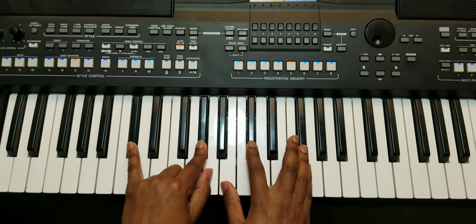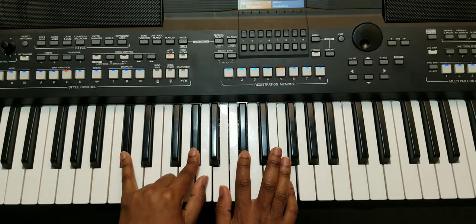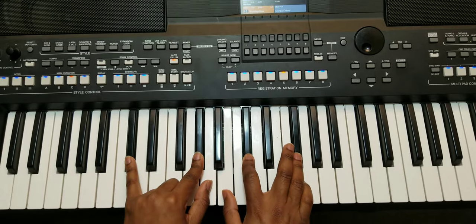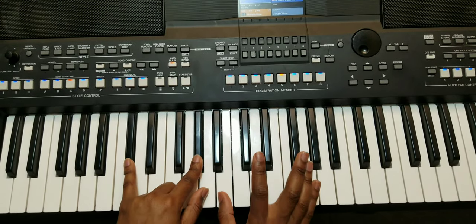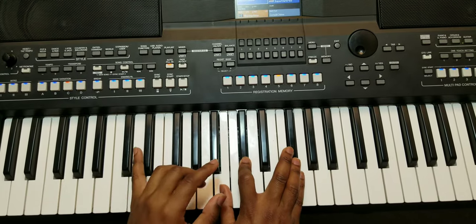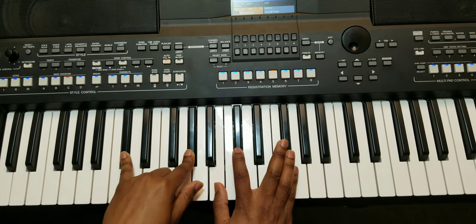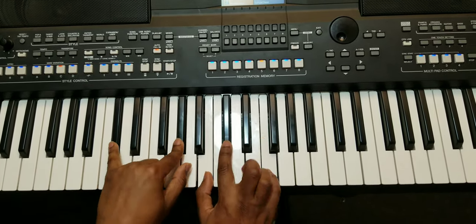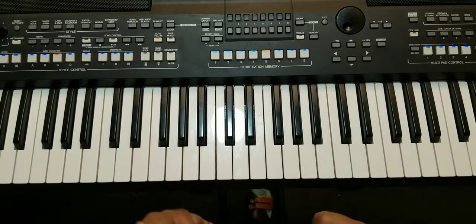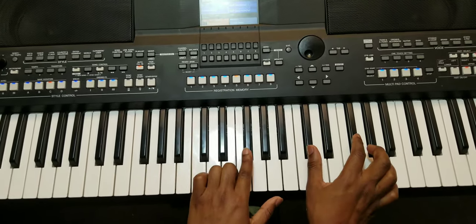This one is like suspended four — when you're in F sharp, you can voice it like this: the bass to be the fifth, then the second. You land to the fifth. Basically, when I play it in slow motion using the high octave, it's just these.